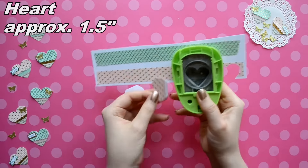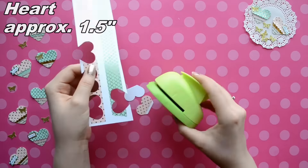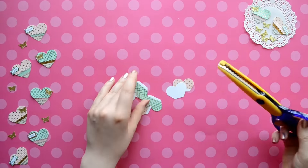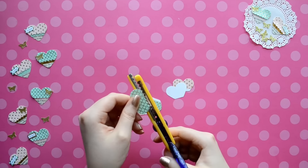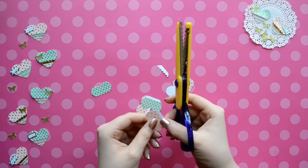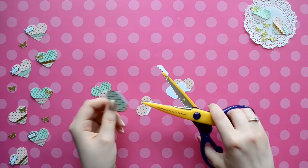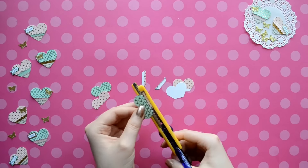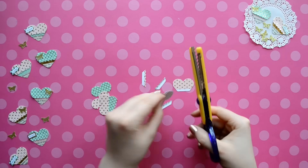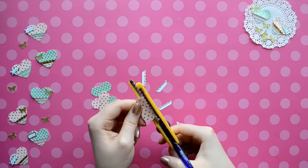Now I'm punching out about half of a heart with my 1.5 inch heart punch. Then I'm going to use some zig-zag scissors or pinking shears. I found mine in the craft section — they were like $1.99, so that's not too bad. I'm just going to trim off where the white part is, and this is just going to be my guide when I'm making the fringe part.